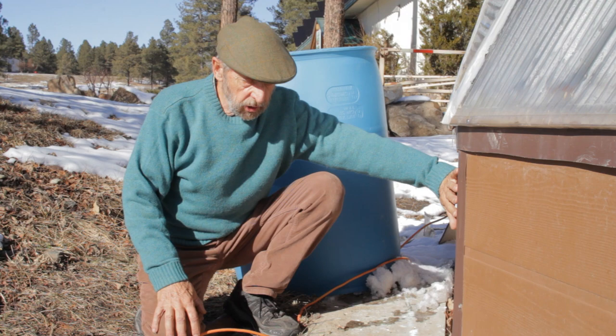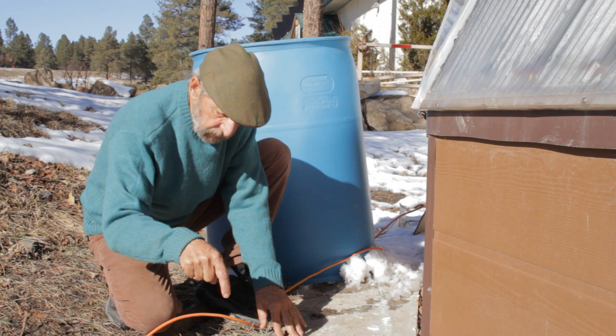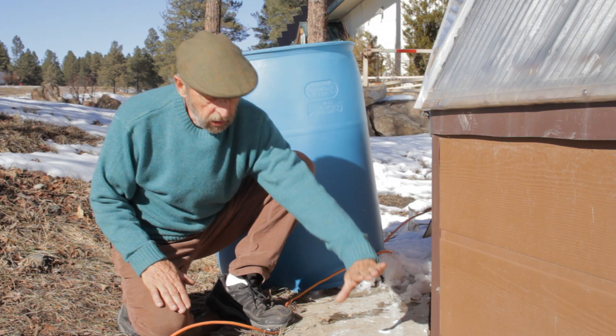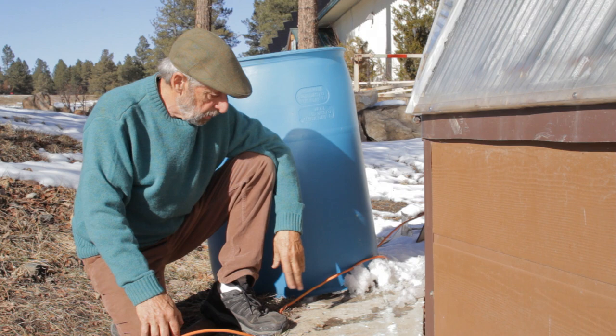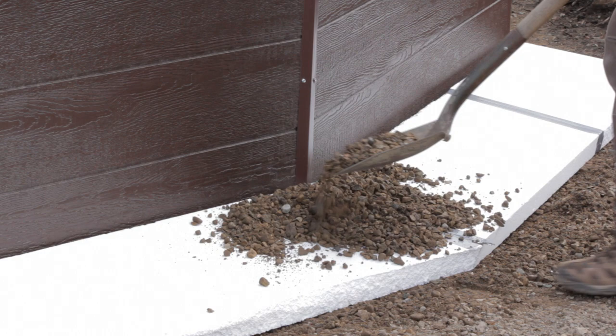Here we are on the outside of the dome. This is the insulated wall, and this is the insulating skirt — it prevents frost from coming under the wall, so frost has to travel all the way along it to penetrate the dome soil. This is a wonderful addition if you live in a cold area. We slope it at 10 degrees so any rain or snow can flow away and not go underneath the wall. It's usually covered with gravel so it doesn't degrade in ultraviolet light.